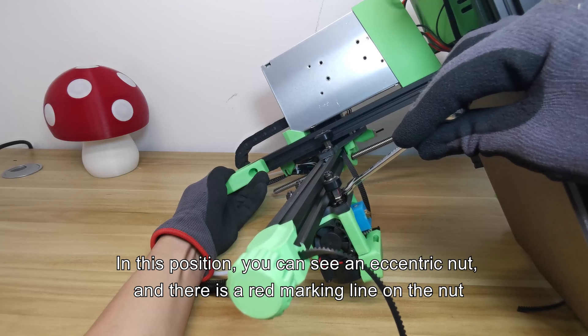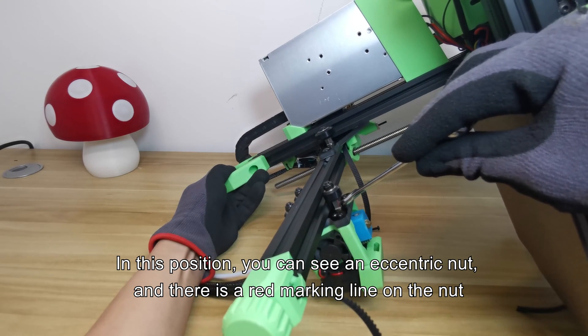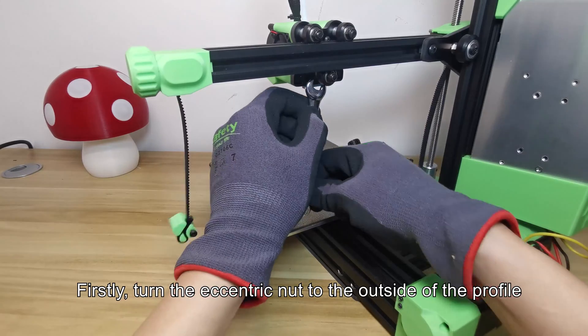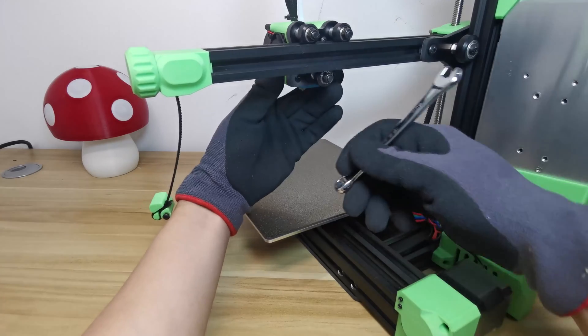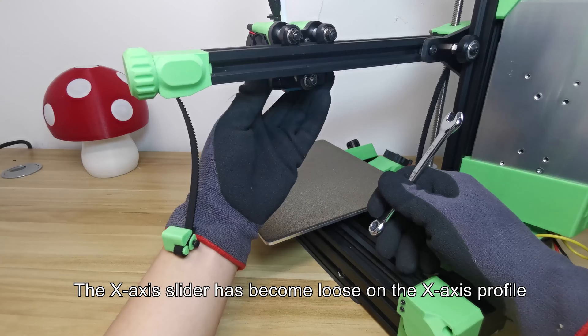Adjust the angle of the printer so you can see the eccentric nut on the X axis. In this position, you can see an eccentric nut with a red marking line on it. First, turn the eccentric nut to the outside of the profile — the X axis slider has become loose on the X axis profile.